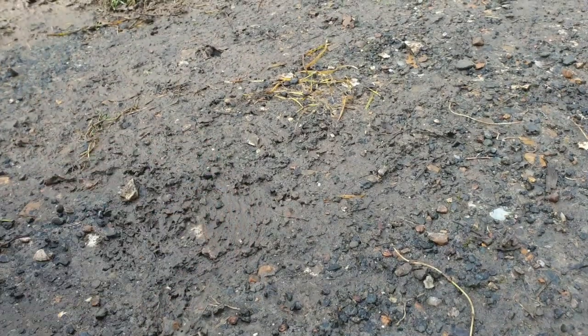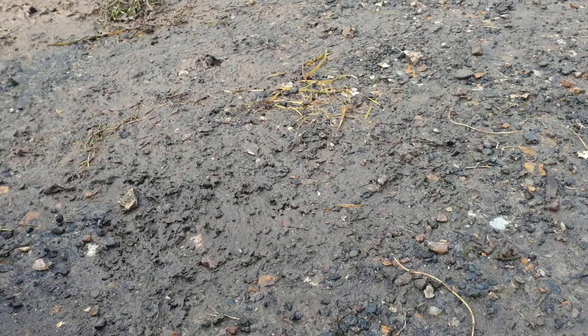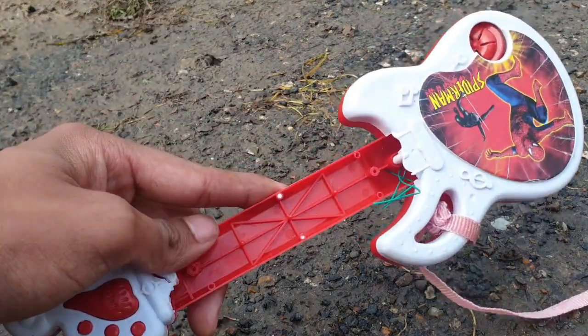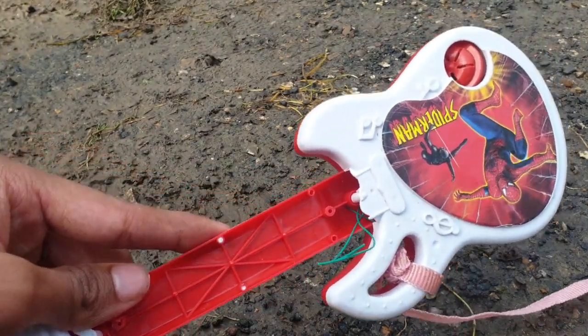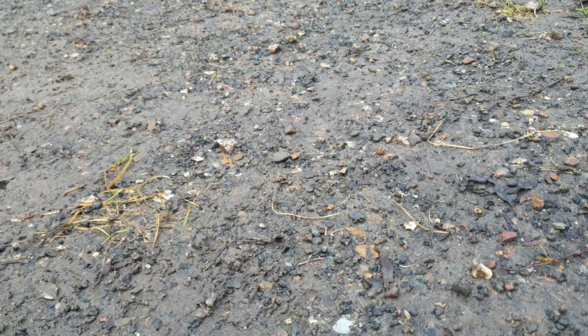Hey guys, welcome to Cool Destruction. I'm finally back and destroying stuff again. I didn't have enough motivation to make cool destruction videos anymore, but today — since we are late to make the 400 subscriber special — we're going to destroy this electric guitar as a promise. Let's get ready to it.